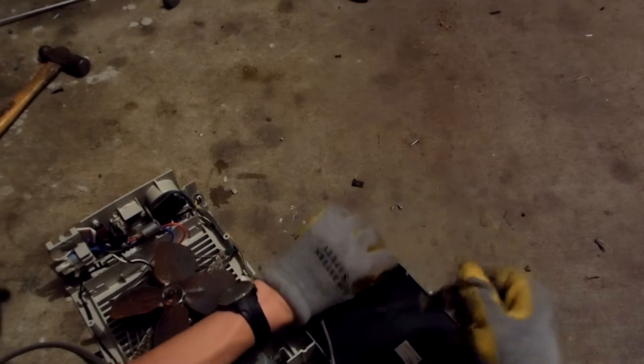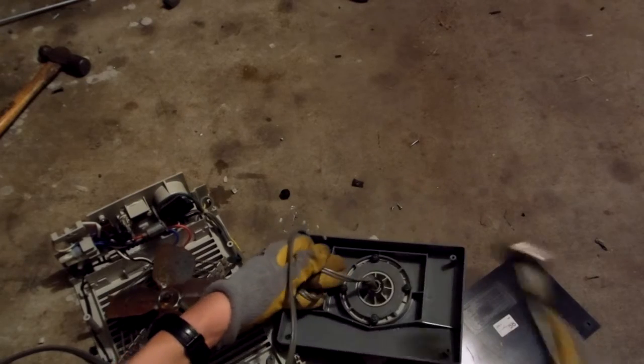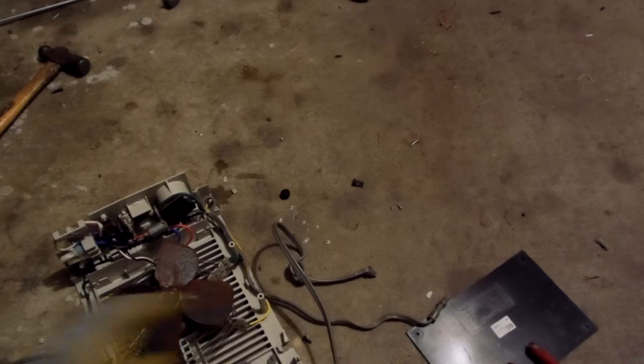Sorry about all the background noise — there's a door open in my garage. We've got ourselves the base plate — plastic, as expected.